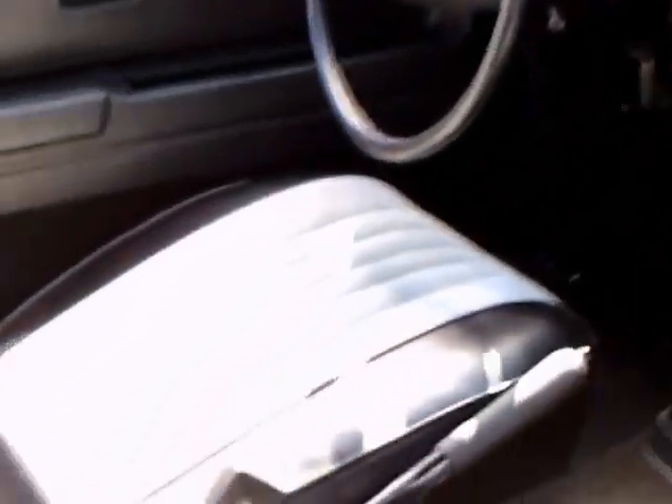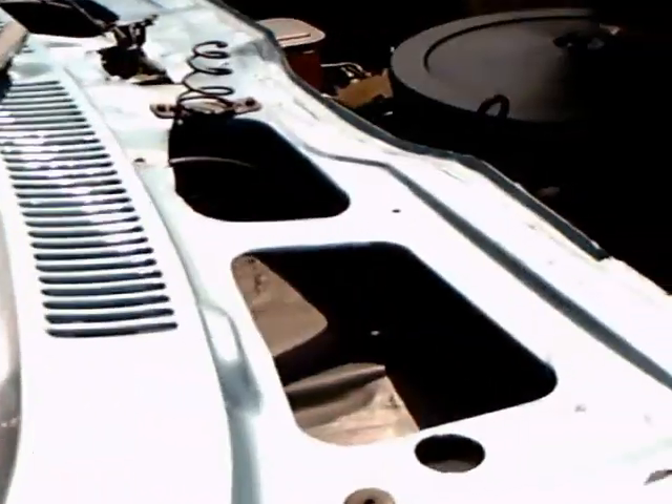Notice the nice wheels that they put on the car too. They put a couple extra gauges in the dash, and they are nicely mounted. Notice the headers there — it's a tight fit for a V8 under this hood.